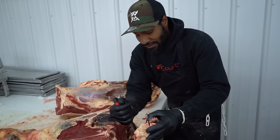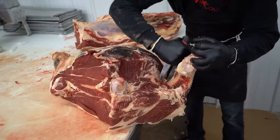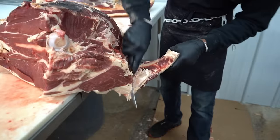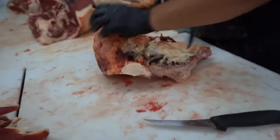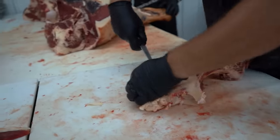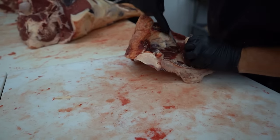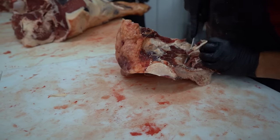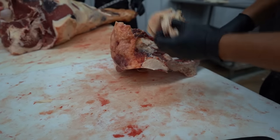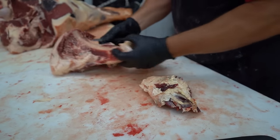He's going to pull the hip bone out and throw it to the side. I'm going to pull some lean meat out of it for hamburger — I like to come in here, it's got a pretty good little bit of meat right here. Then I'll clean this up and get some more burger out of it.